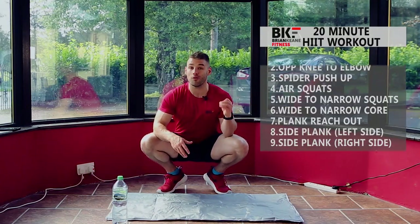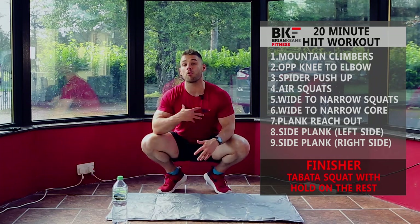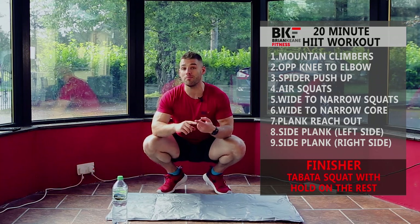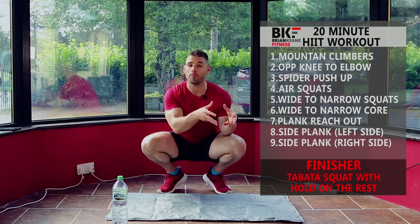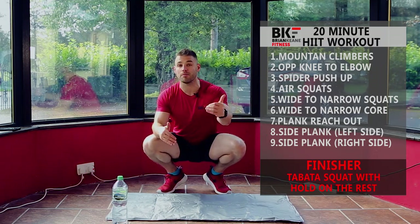Hey everybody, welcome to today's bodyweight HIIT workout. All you need is a workout mat and we're going to use our bodyweight for resistance. We're going to do ten moves, one minute on each move with a little bit of rest in between, and then we're going to do a four minute finisher. The entire workout is going to take about 20 minutes and you can do it alongside me.